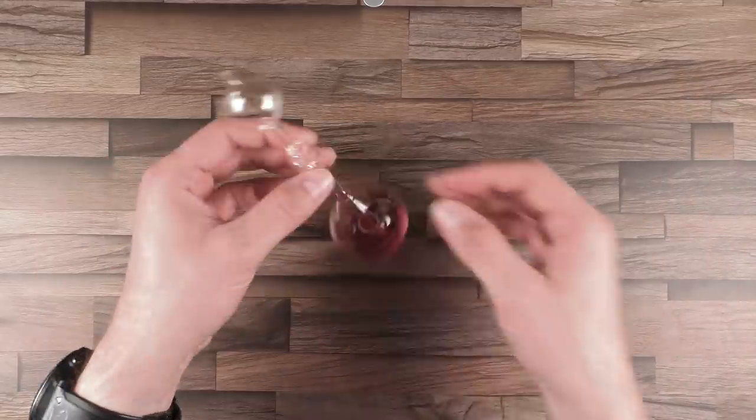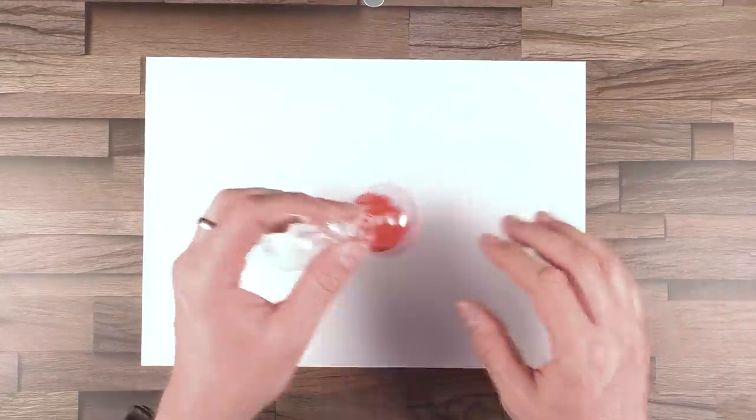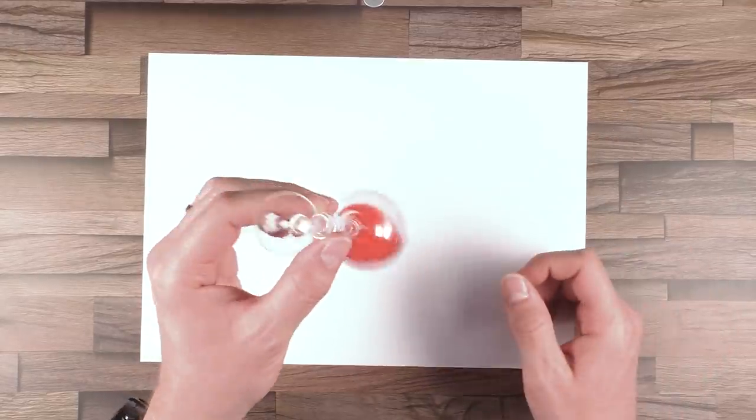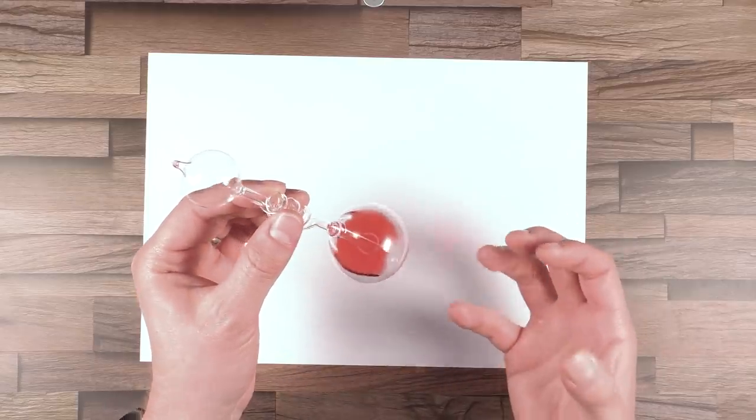In addition I would like to show you today this product here. It's a scientific toy — the so-called hand boiler. I will place a sheet of paper below so you can see it better. Today I would like to show you this scientific toy and explain a bit the physics behind how this works.